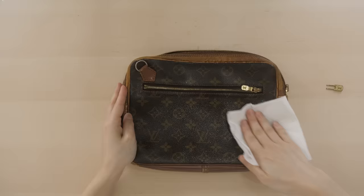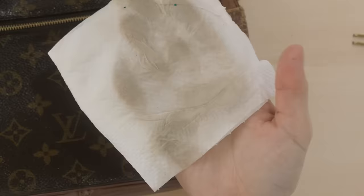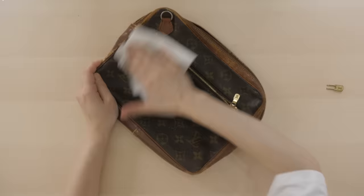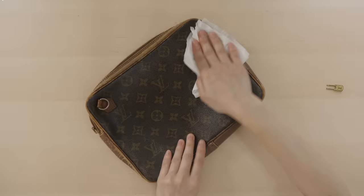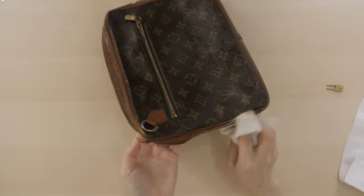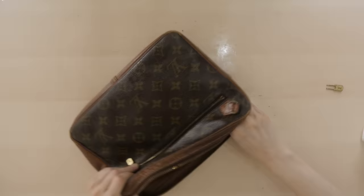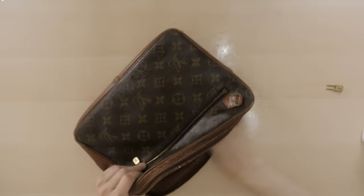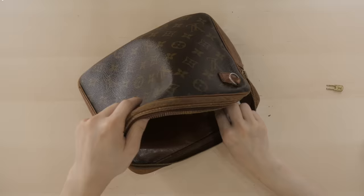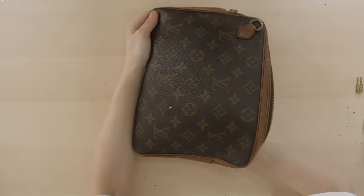So first thing first, before anything, I've gotta clean this bag. I just got some cleaning solution with a normal kitchen wipe. And after just a few wipes — oh my gosh — I knew it was dirty, but not to this extent. By the way, I was curious, so I actually asked someone how much it would cost to bring it to a store to repair it. Apparently it would cost a few thousand dollars — a few hundred dollars to replace one single part. The zipper costs $200, the pocket costs $400, and so on.